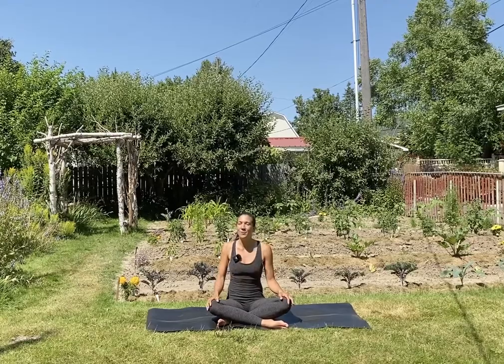Hey everybody! Thanks so much for joining Yoga with Leanna. I'm Leanna and I've got a really great little twisty core focused flow for you guys.